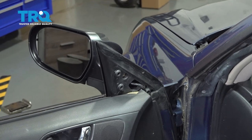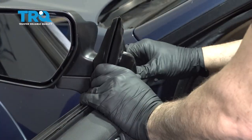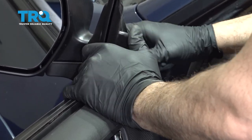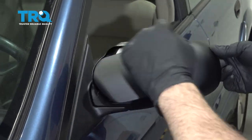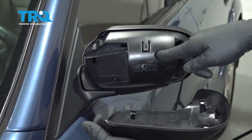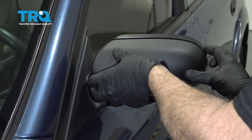Let's install the trim panel for the backside of the mirror. And there you have it. Have your mirror cap pop on — there are all these little lock tabs that pop into place here. You want to be careful with it and line it up.